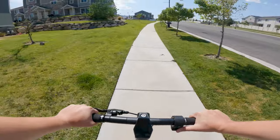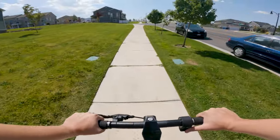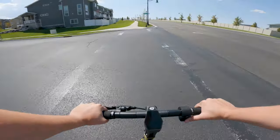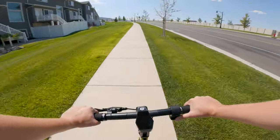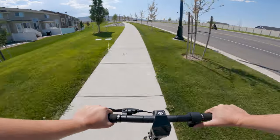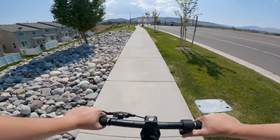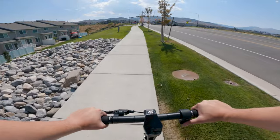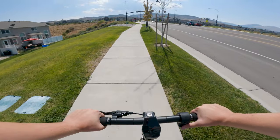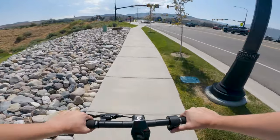The scooter is already struggling on the climb, dropping down to around 12, 11, 9, 8, then 6 miles per hour. Nearing the top of the hill it maintained about 6 miles per hour pretty much the whole time, then picked up speed again as the road flattened back out. So it can do hills, but not at a great speed.